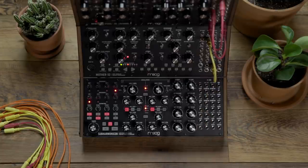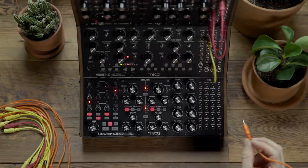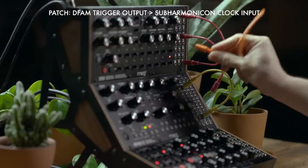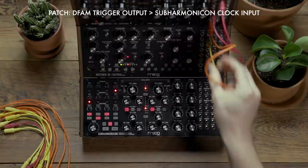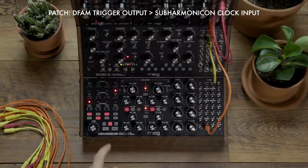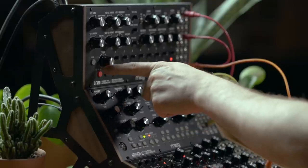Now let's look at syncing the Subharmonicon to the DFAM. Let's begin by using the DFAM as the master clock. I'm going to take the trigger output of the DFAM and patch it to the clock input on the Subharmonicon. We'll once again arm the sequencer and then hit run stop on the DFAM.